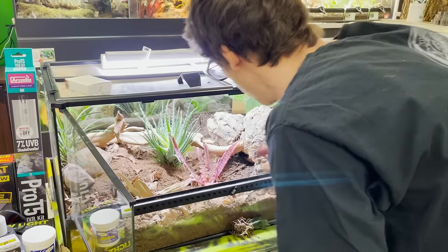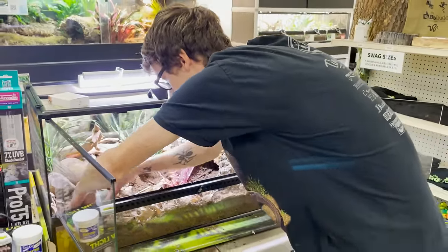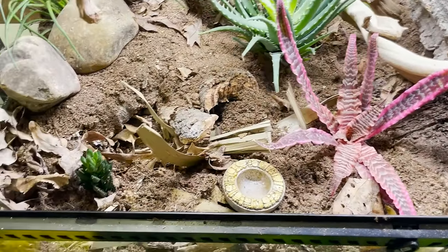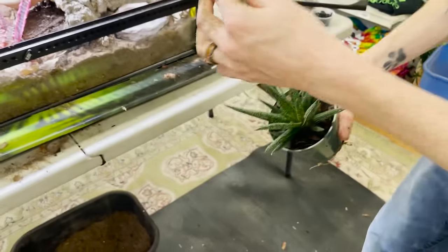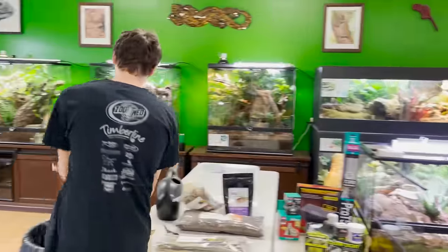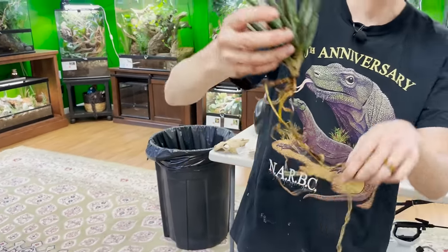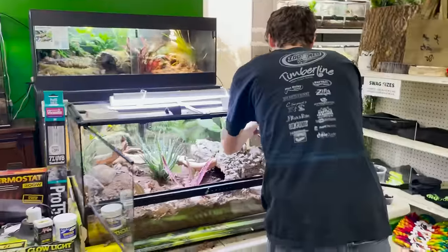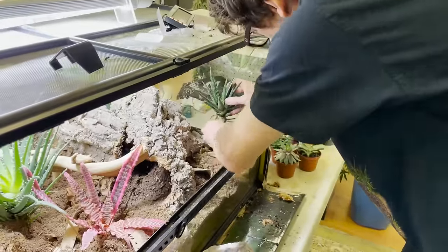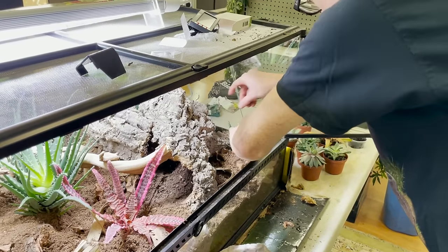I'm going to put this right here — oh, that looks beautiful. I got another really beautiful aloe right here, and this one actually flowers. Their root systems are very simple. What's important is you want to make sure all the root systems are completely covered. I know my water bowl fits perfectly right there, so I'm comfortable putting this here — I can have my water bowl there without disturbing the plant while making sure its roots get what they need to survive.